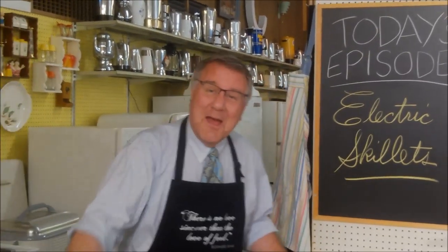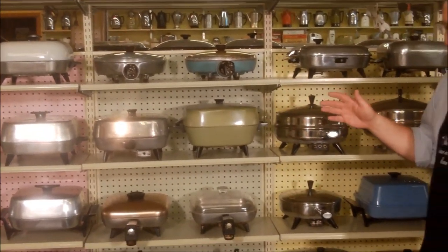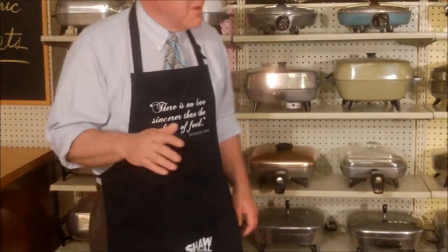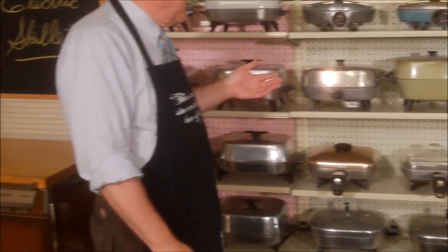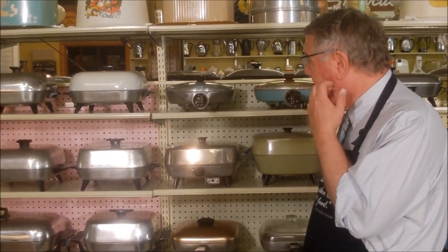We're talking about electric skillets today. Hi there food friends, it's Kevin and it's Mary - sister is working camera duty today. I thought today would be a good day to take a look at what I have often said is my favorite appliance: electric skillets. They are so really wonderfully versatile appliances.